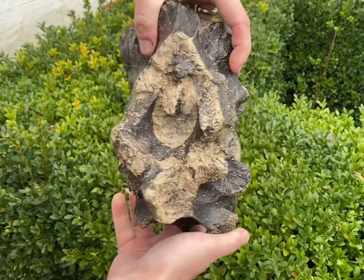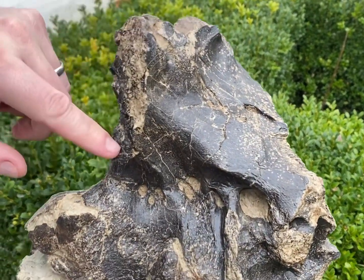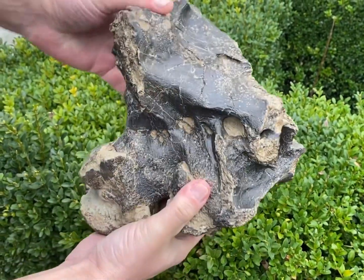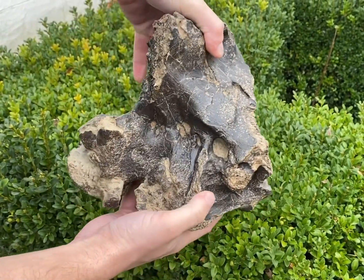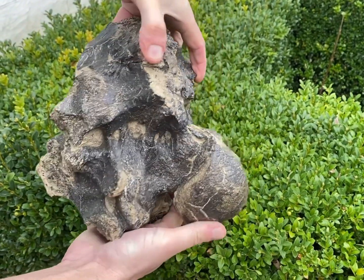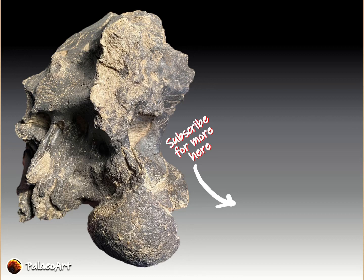And here it is - here's the final prepped cervical vert. You can see the complexity of the structure here with all of those holes penetrating through and the condyle at the front of it. It really is a beautiful piece of material, which showcases all the great characteristics of cervical verts of large sauropods. Thanks very much for watching - hope you enjoyed that. Please subscribe if you want to see any more of these - got plenty more material to work on.